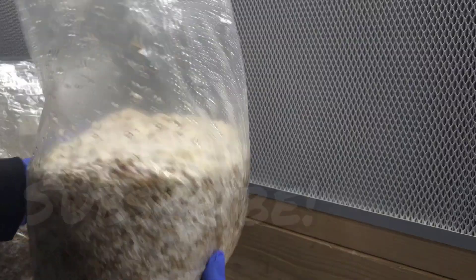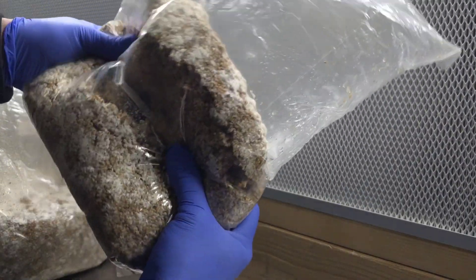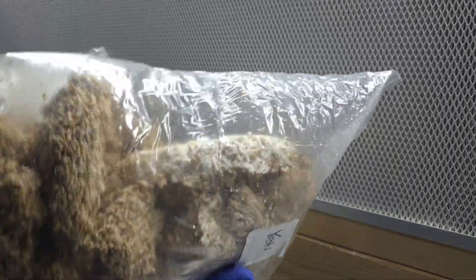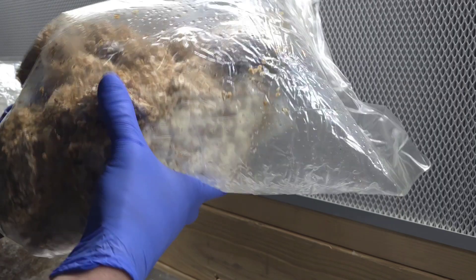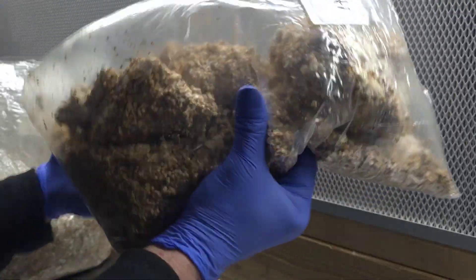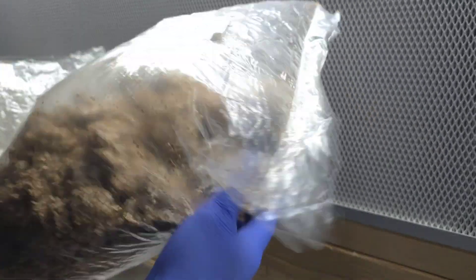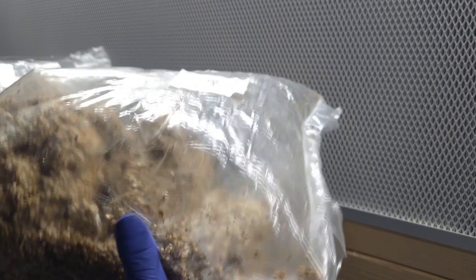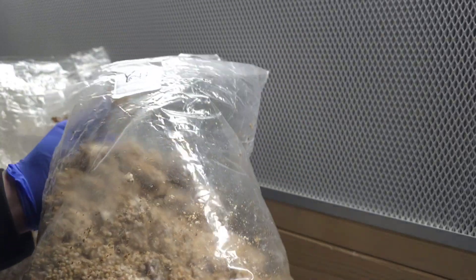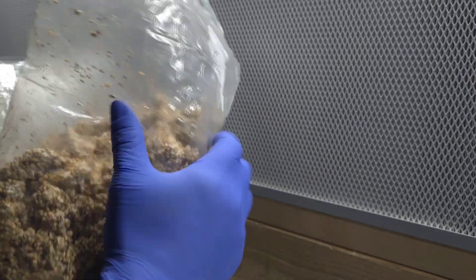So we're gonna get to it right here. This is my grain spawn, it's fully colonized, and I'm just breaking it up. That's one of the first things you do — get all your grain spawn together that you want to use. I inspect it really good before I start busting it up; I look it over for any mold or bacterial spots that might give us a problem.